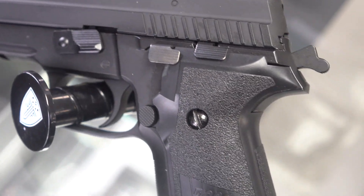It shoots 295 FPS, which is cool — it works indoors. I wish it shot a little hotter personally, but that's just me.